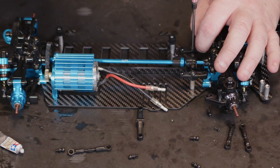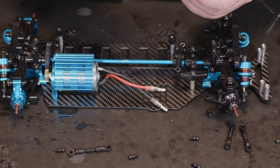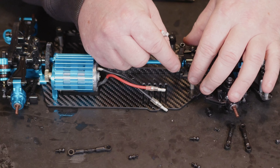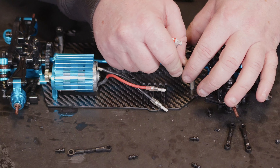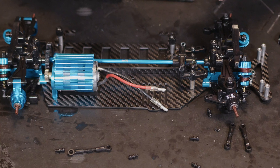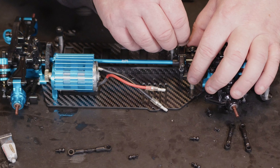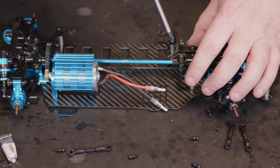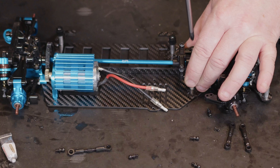Hi YouTube, welcome back to WTFRC cars. This is the third and final part of the build for the carbon TT02. I've really been enjoying it and decided to break this one up — trying to keep them to around 20-30 minute videos just makes it a bit easier to watch. An hour and a half video drags on a bit, but let's crack on with the TT02 carbon build.